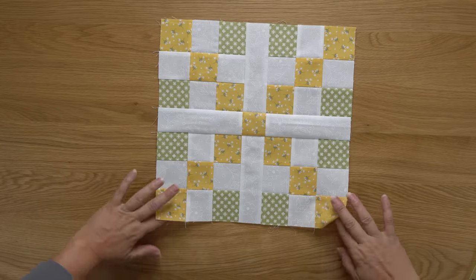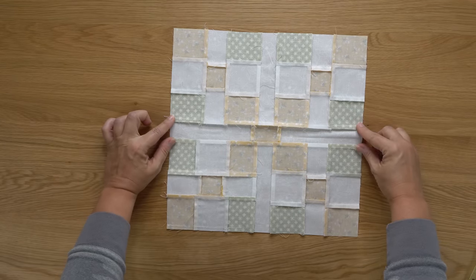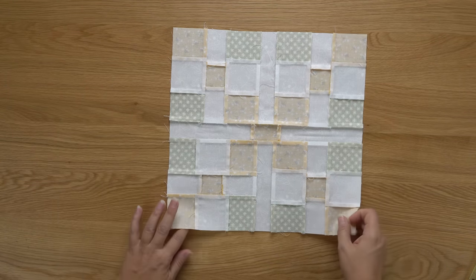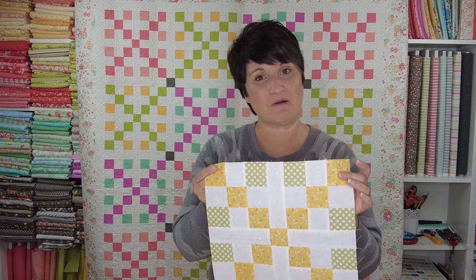As long as you orient everything correctly, those last few steps should be easy to sew together. Here is the back of the block — the final two seams are pressed toward the center, everything should nest beautifully, and your block will finish at 12 and a half inches. That wraps up today's video! If you have any questions, feel free to leave them below, and I look forward to being back with you next Saturday for another Oh Happy Day Sampler Sew Along block. Have a wonderful day!